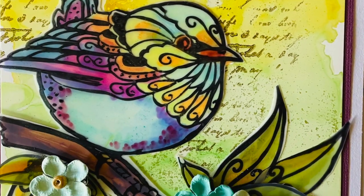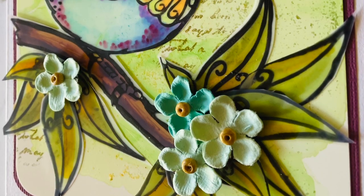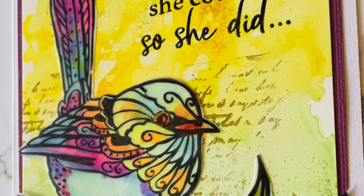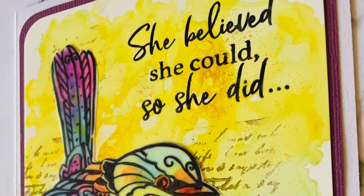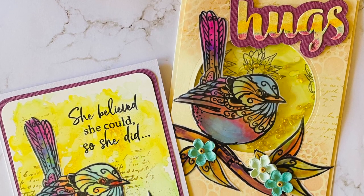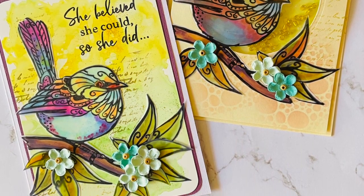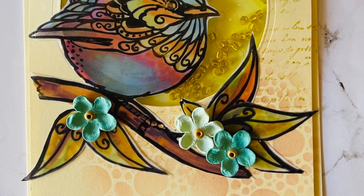So thank you for joining me here today. I hope I've inspired you to create and color with the translucent alcohol ink paper, the twin tip alcohol inks and alcohol inks from Couture Creations. I have a list of all the products I've used in the link down below in the description.